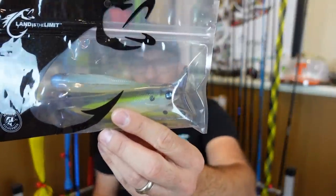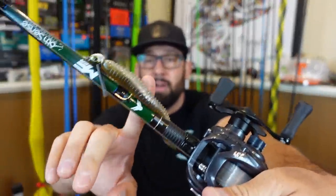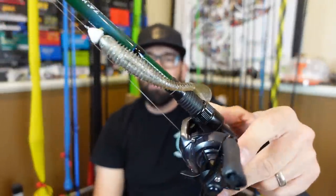For the reel I like a 7-speed — this is the new Daiwa Tatula CT — and then 17-pound P-Line fluorocarbon. That's my setup for the bigger swimbaits. I double-checked and the smaller swimbaits are five-inch, so you could certainly use those on this same rod with no problem. That's what I have on there now — a five-inch paddle tail — and I caught a couple fish on it the other day.